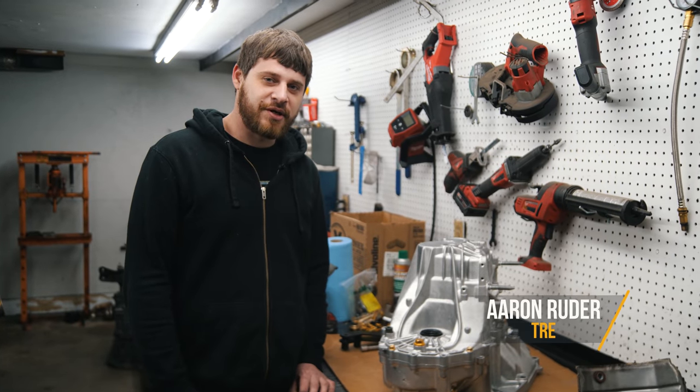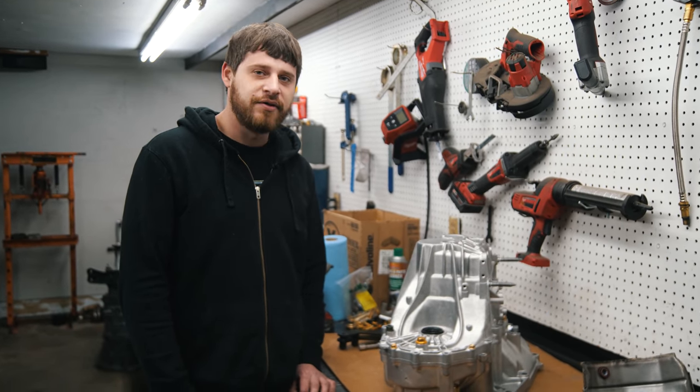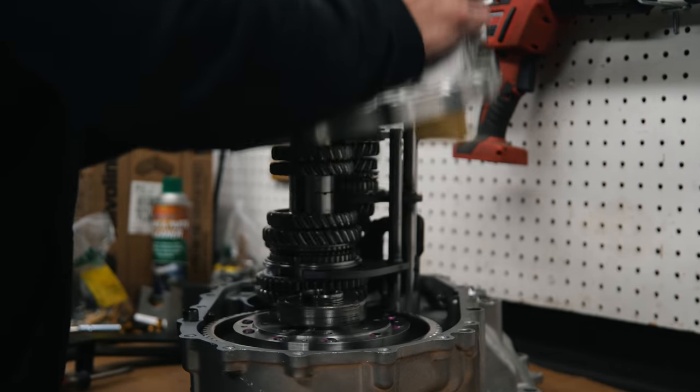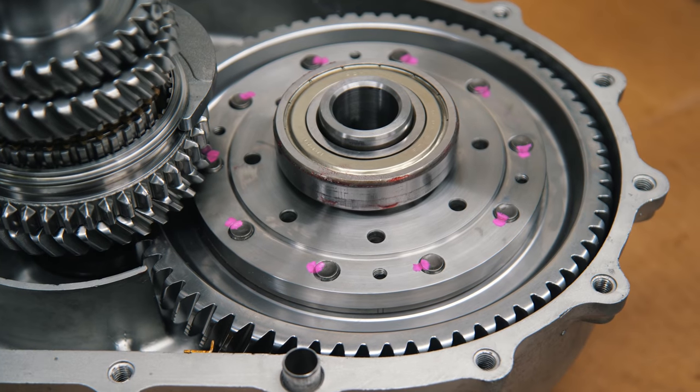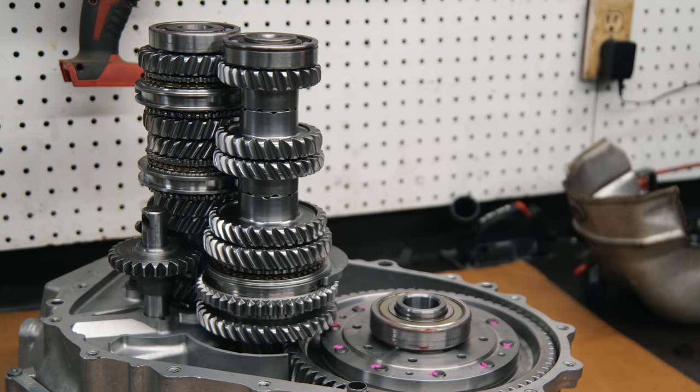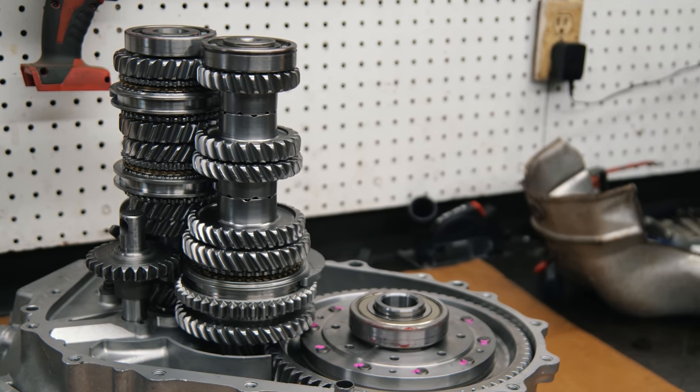We're here at Andy's shop finishing up the transmission. When we were assembling it, we had also found that the front diff had broken and couldn't get one at the time, so we had to wait until this week. We're taking it apart now so we can start assembling it and finishing it up. Everything's basically done — it just needs to be all glued back together.